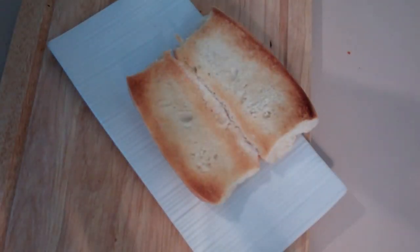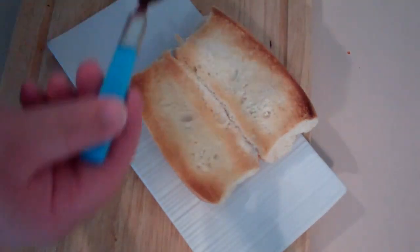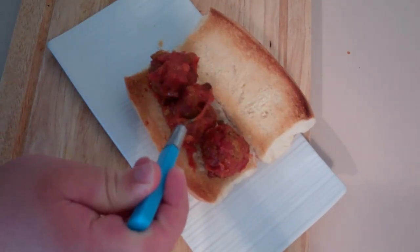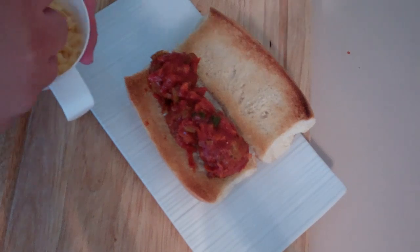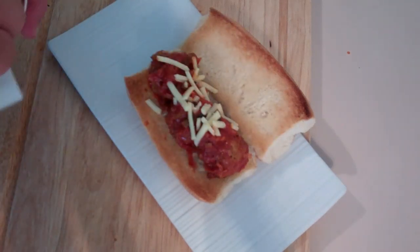I've just got an ordinary hot dog roll — torpedo roll, or whatever you want to call it — and I've just toasted it. Grab one of the meatballs and just place them straight on. Then just spoon some of that sauce we made over the top. Now you don't have to do this — it is optional — but I am just going to put over a small amount of grated cheddar cheese. If you wanted to put parmesan, it's your call.